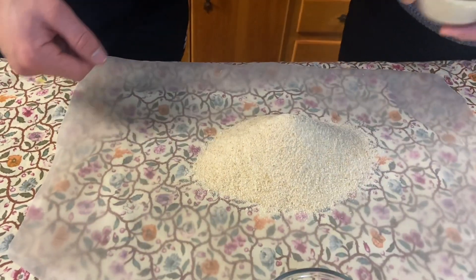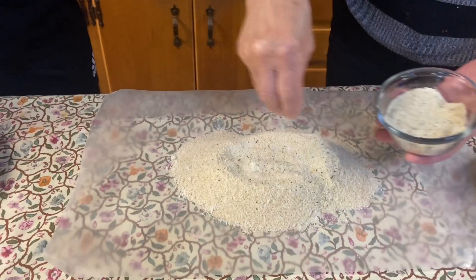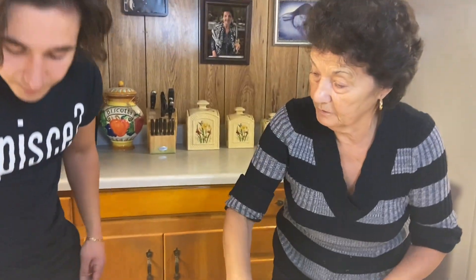First you add your breadcrumbs, then a little bit of Parmesan cheese, then you add in the garlic salt. Dip your eggplant in the eggs, put them in the breadcrumbs, and pound down. This is for the fry.